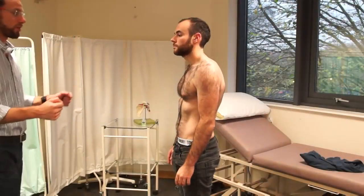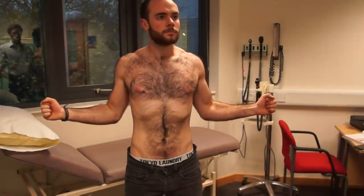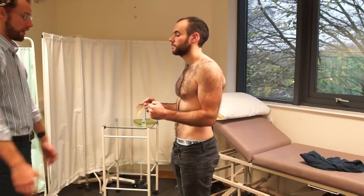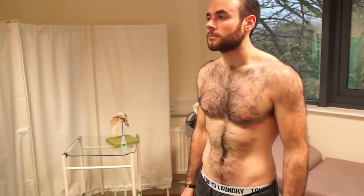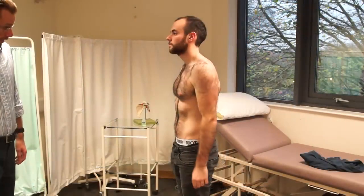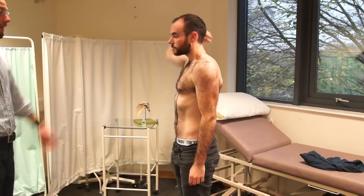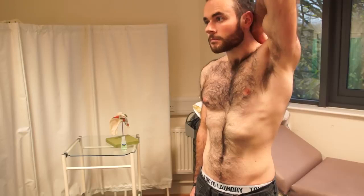If I can get you to put your arms at 90 degrees. And just rotate out for me, and then back in. That's grand. If you relax your hands at the side, and then touch your right arm to your left shoulder. And relax. And similarly, going round the back. Thank you. And the same with the opposite side. That's grand.